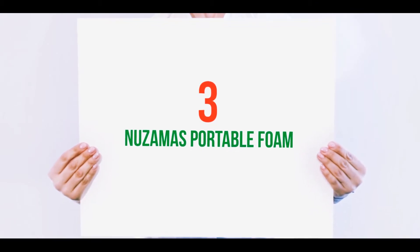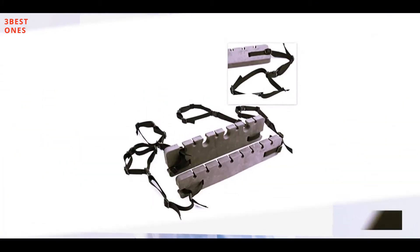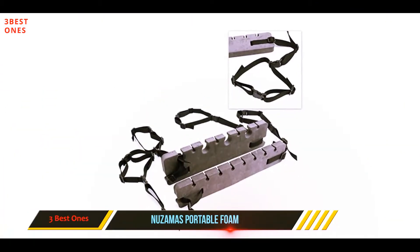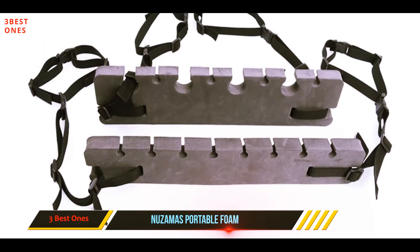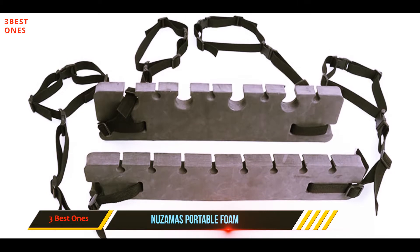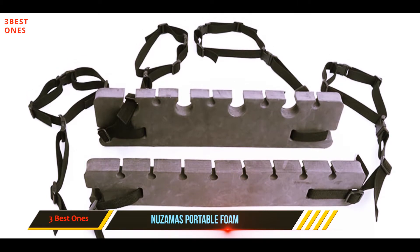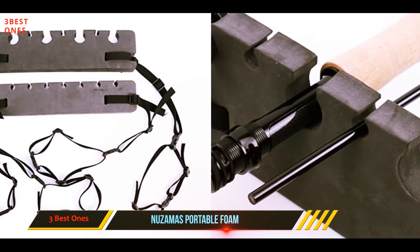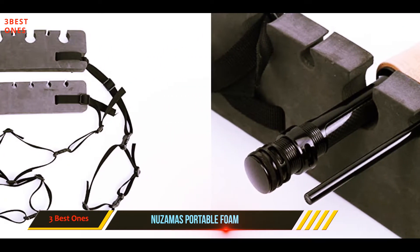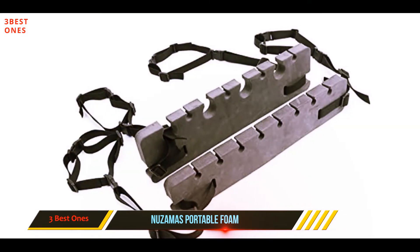Starting at number three, the Nuzama's Portable Foam fishing rod holder is a great option for anglers who want the ability to easily switch their rod transport system between vehicles. This rod holder mounts onto the interior ceiling handholds of virtually any vehicle, so it's a particularly great fit for smaller sedans.